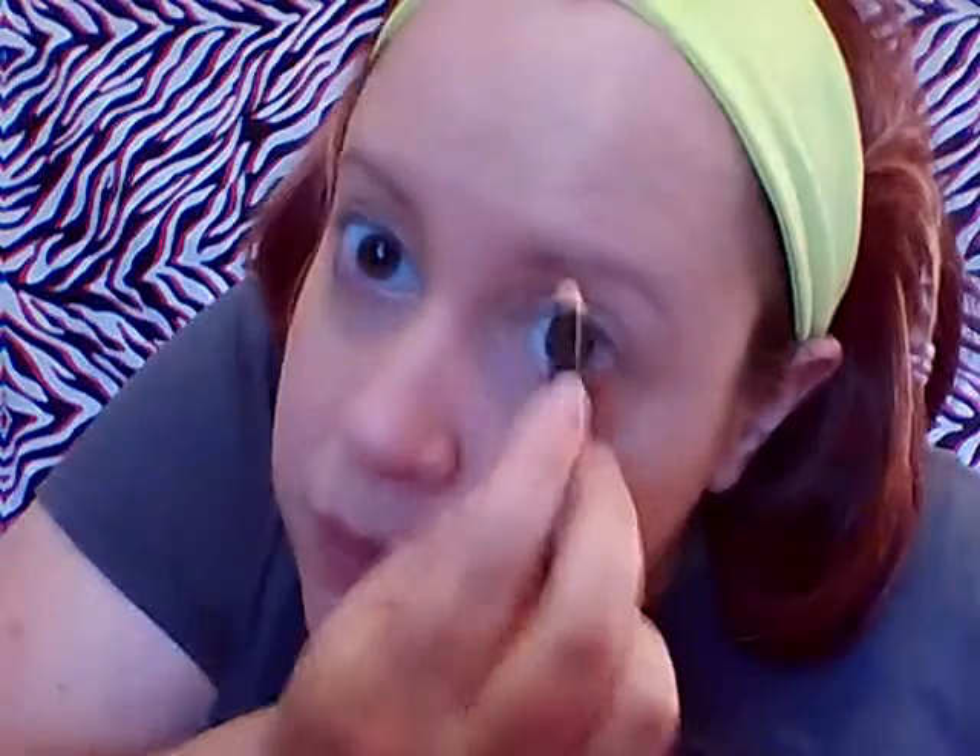It is hard to cover under my eyes. And for me, I always use some of this on my eyebrows just to enhance them a little bit, like that. Okay, and then I'm gonna do the eyeshadow.